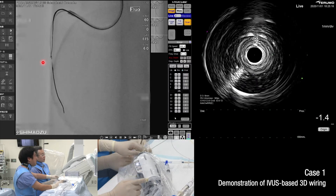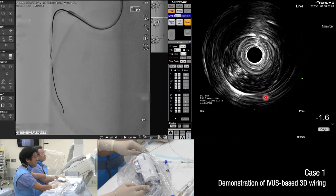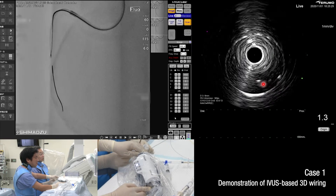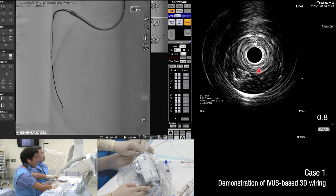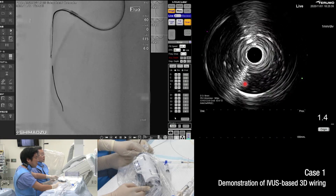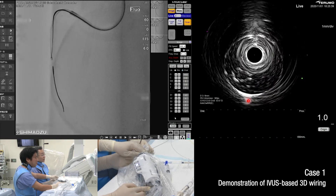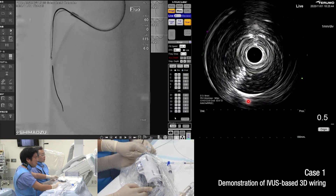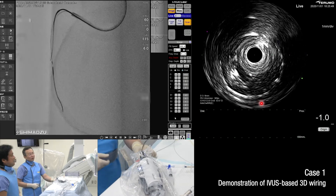Please advance the IVUS to check the distal part. We will check the tip. The tip is here. A little bit clockwise toward the center part of the target. You can now see where the target was and confirm placement.